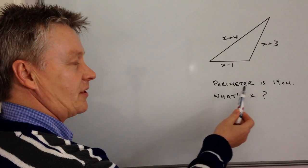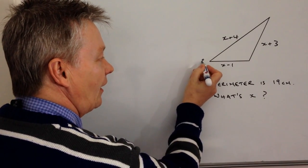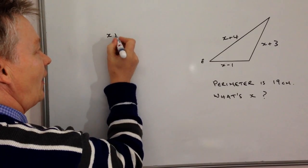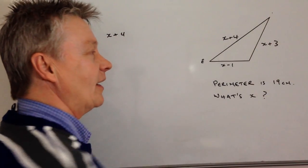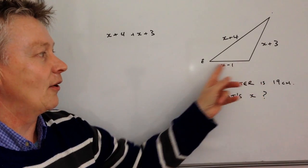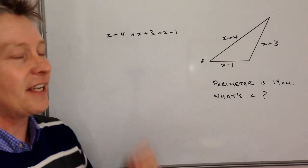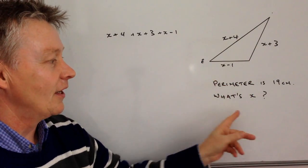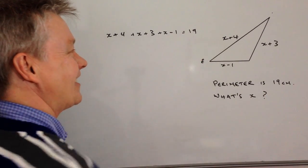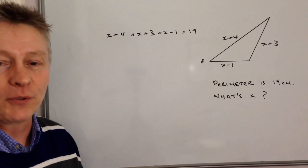What we're really saying here is that if I have the perimeter of this particular triangle, you've got to imagine that you've got a little fella here and he's going to run all the way up — a distance of x plus 4 to get to the very top, then down the side which is x plus 3, then along the bottom which is x minus 1. So each of those three distances, if he runs all the way around the perimeter, he's run a total of 19 centimetres. Then it's just a case of gathering like terms to work out the value of x.